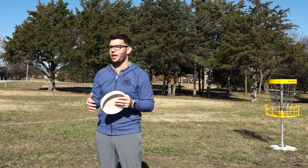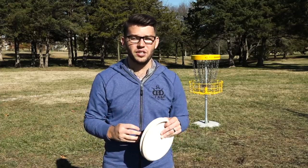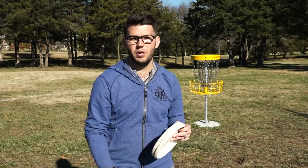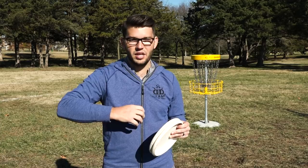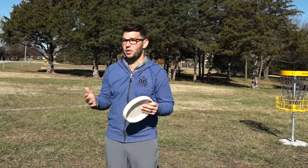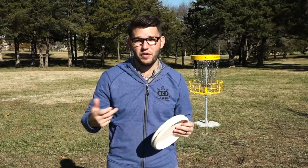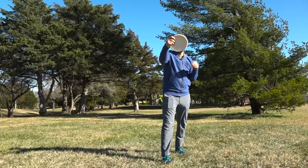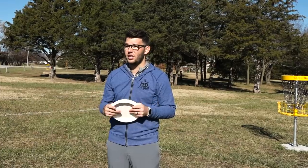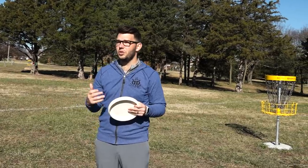If you're a push putter, your pullback isn't going to be quite as straight to your body as a spin putter or hybrid. Instead, you're going to reach a little bit lower because your intended flight path is kind of up to down. When you follow through, you're going to want to follow through high to the basket. A good general release point is to have your hand be level with your chin when you let a push putt go — that ensures you have the height to give the putter a chance to get to the basket. You're not going to want a lot of extra elbow movement; you want it to be consistent from the time you start pulling the putter back to the time you let it go. Everything needs to be on a straight line.